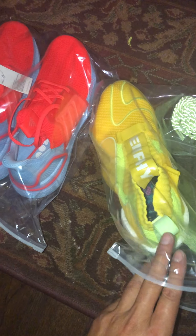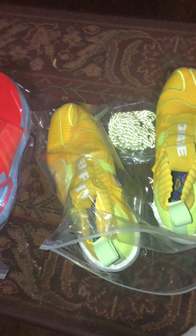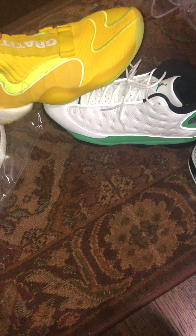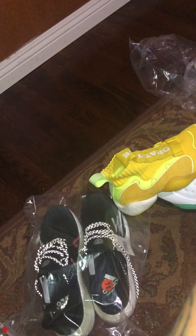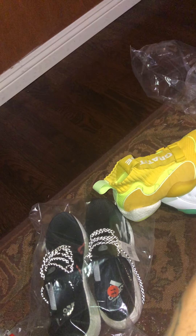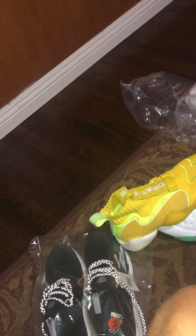One shoe says 'Gratitude' and the other shoe says 'Empathy' — very dope. It's the Pharrell FYW — 'Feet You Wear' — crazy. Something like that.